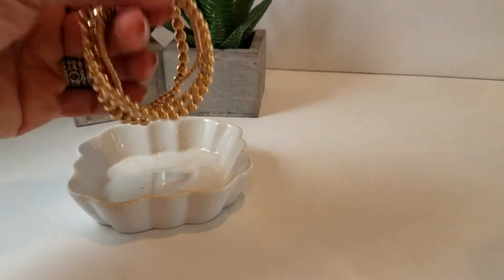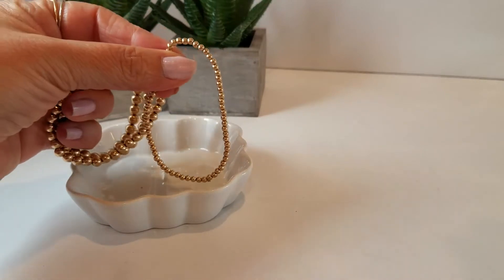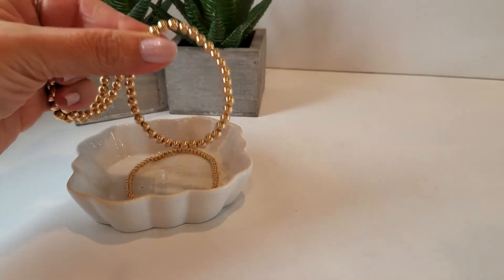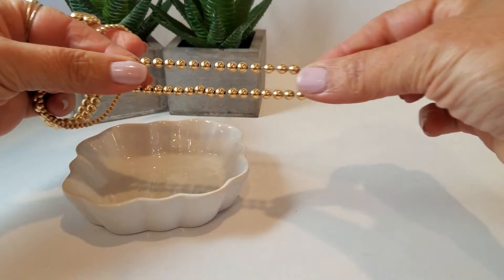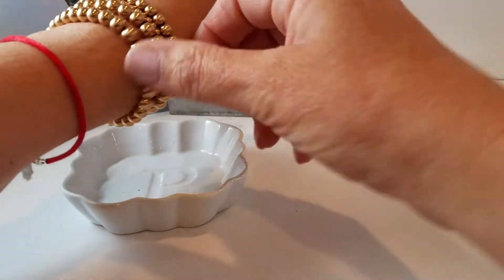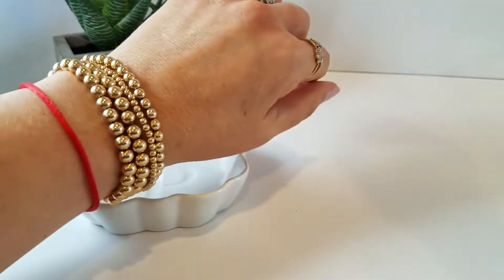I wanted to share with you our new edition of 14 karat gold filled beads. This is a three millimeter, this is a five millimeter, and these are six millimeters. They are made on jewelry elastic. Look how durable that is. You simply slide it on your wrist, straighten them out, and you've got a fabulous layering stack.